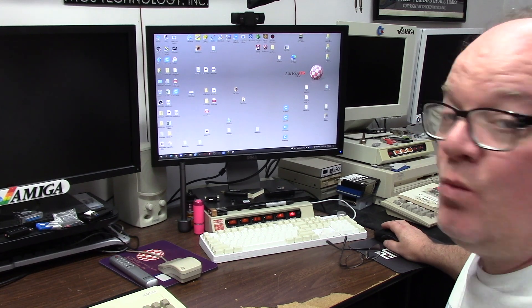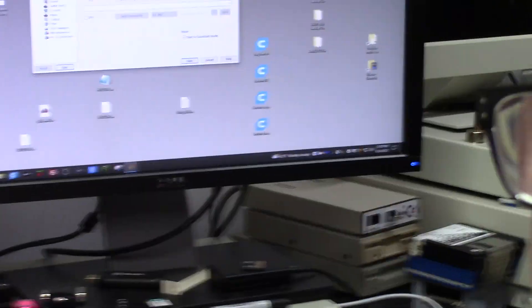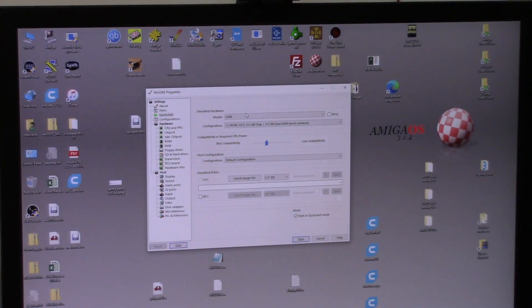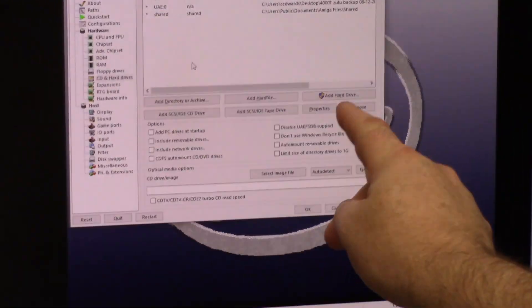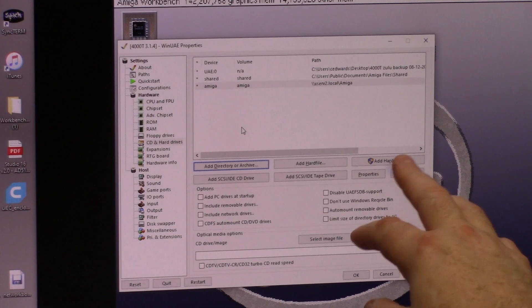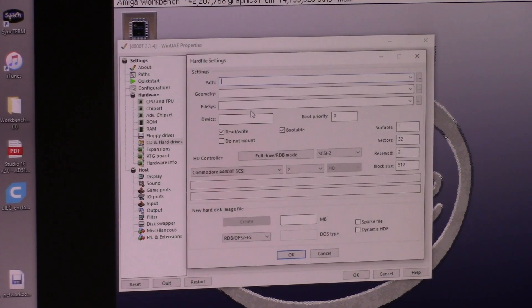I'm going to launch WinUAE as an administrator because you need to do that to add stuff to it. I'm going to put this card in my SD card reader. Now with the Zulu SCSI, important safety tip — all the time when we add drives in, we click 'add hard drive' here because you want to add the device as an administrator.